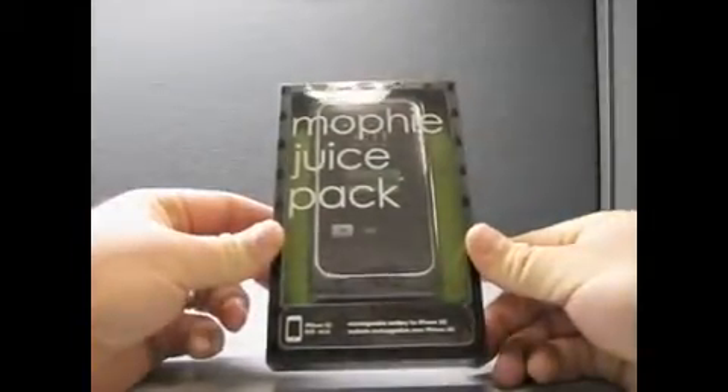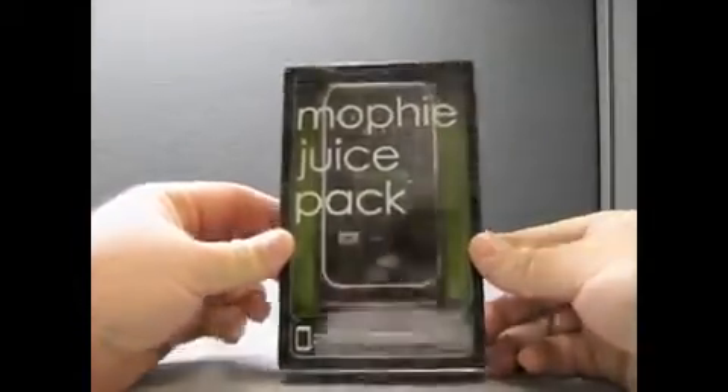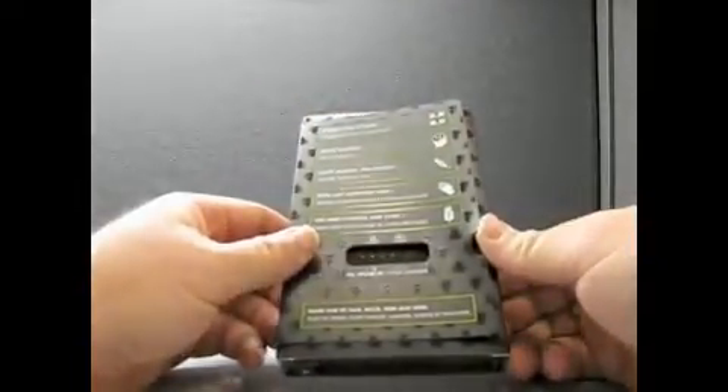Rechargeable battery for the iPhone 3G. Let's see what it says: double your power, smart battery, lightweight, thin design, non-slip comfort grip, USB mini charge and sync.